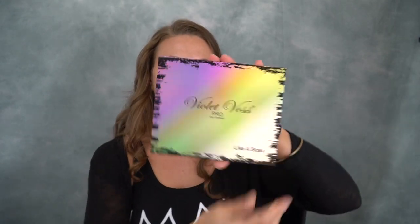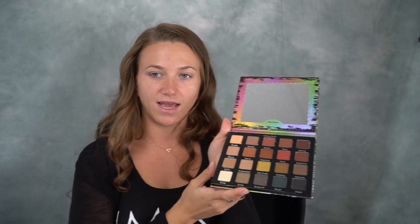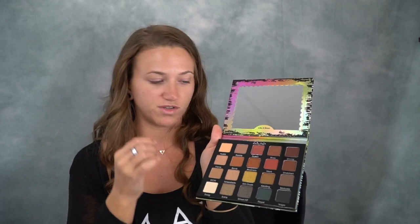So this is the Like a Boss palette from Violet Voss. It has 20 eyeshadows in it and it costs $45. I love the box — I think I'm going to save it. There's an extra inner box that can go in the trash. Here's what the palette looks like on the front and back, and then you open it to this nice big mirror and these gorgeous shadows.